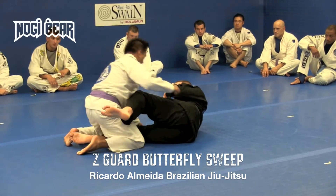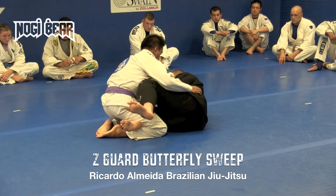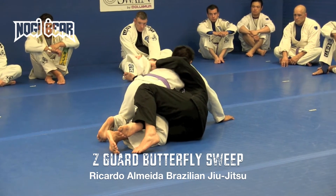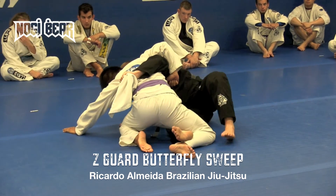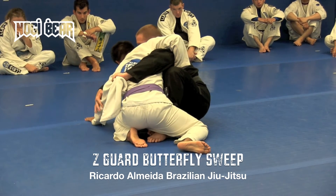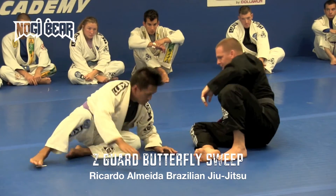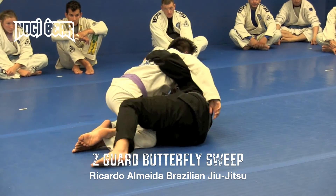Let's keep it square: start at Z-guard with your grips. Step one — elbow to your back, get the underhook. Step two — open the gi, wrap it really tight, partner sits back, go back on your elbow. Step three — hip escape, butterfly guard. Step four — control the far arm, whether it's away from you or grabbing you, pull it to you, thread the needle, and drive with your hook. One more time.